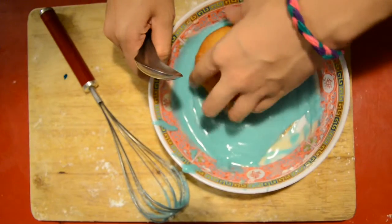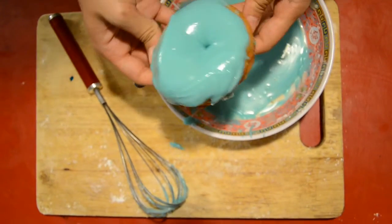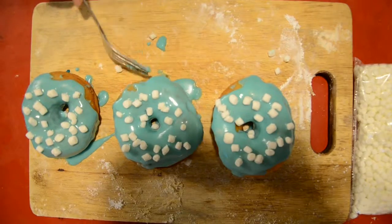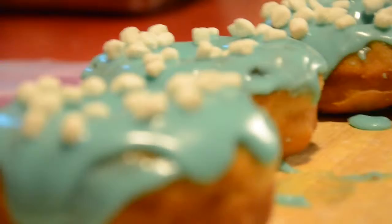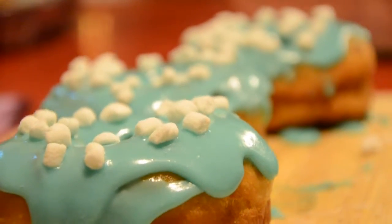Now it's time for the glaze. I add a little marshmallow for decoration. And now it's done. Let me know if this recipe works for you guys in the comment section down below. Thanks for watching.